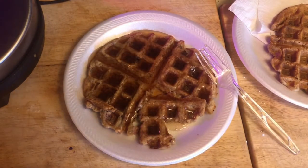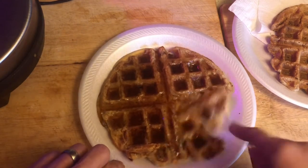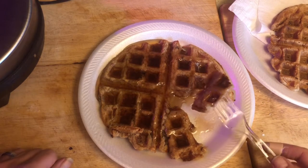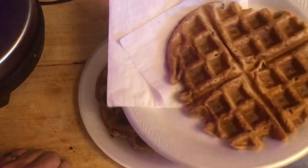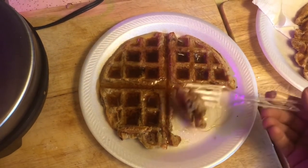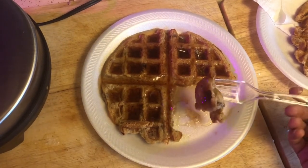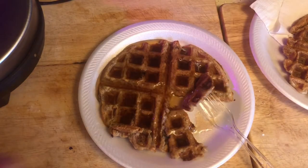You can also turn these into pancakes — I bet they'd be absolutely delicious that way as well. So I've got my breakfast for this morning, and I'll eat this then head out to do DoorDash. I could definitely taste that banana — it's got a very nice nutty banana flavor, it's just really good. Definitely try this. I'll see you soon — thank you so much for watching, bye!